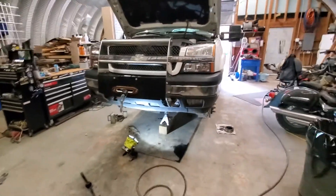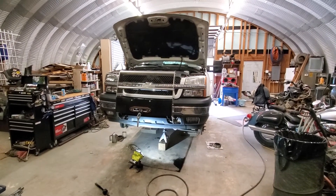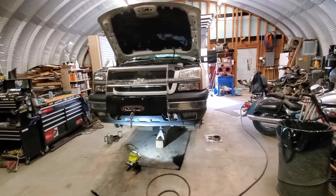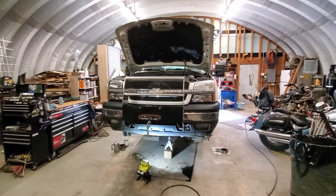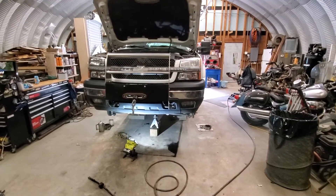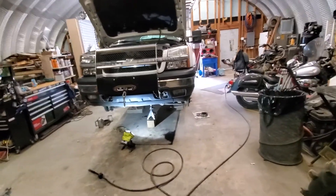I'm going to go over what we're about to do to it real quick, and then after it's all done we'll come back and check everything out. I'll go over how the install went, and also cover everything I've done to this truck — which is a lot, a big list of stuff.